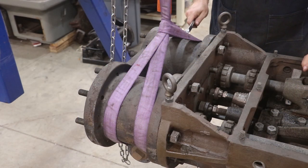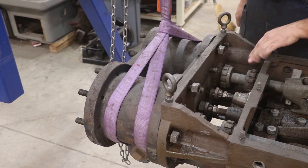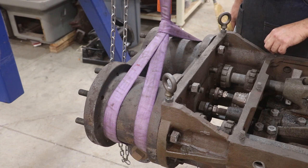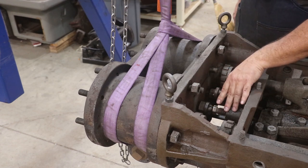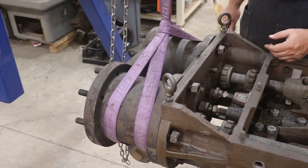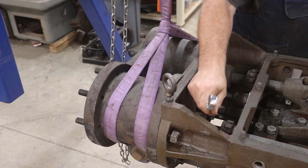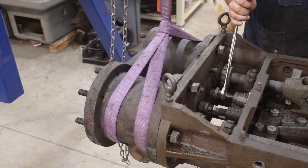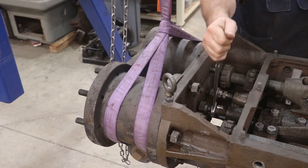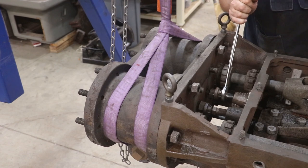I've been struggling with getting this head off — it's just really being stubborn, so I'm resorting to using some pressure in here. I've got two machinist jacks — these are basically two-ton screw jacks, so four tons between the two of them. I put a bolt on a couple of the studs — this is really the only place I can fit these in here. I'd like to have them maybe in a couple other places, but I'm going to see if I can apply enough pressure to break these things loose.